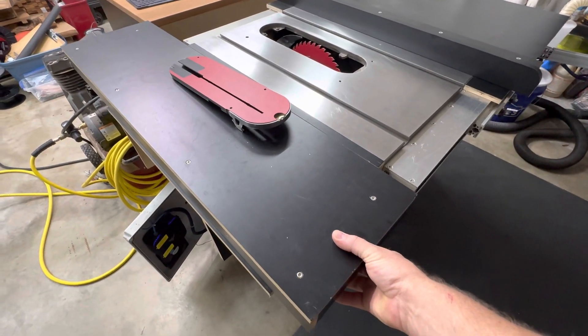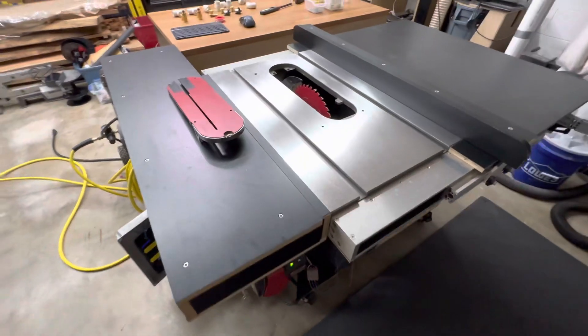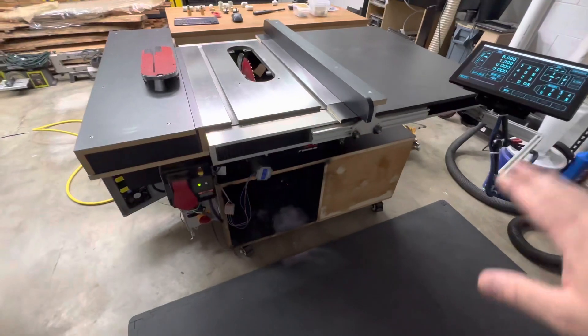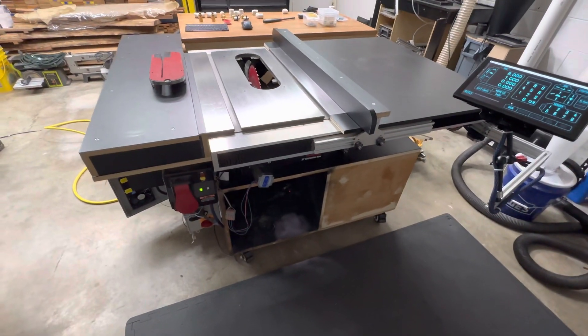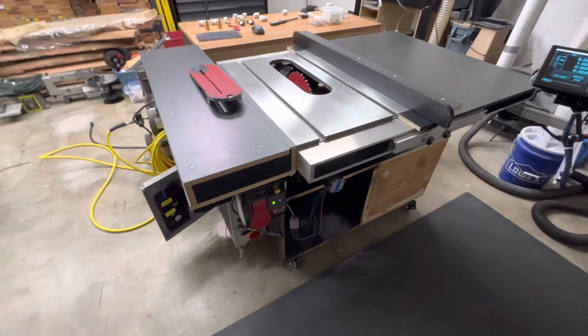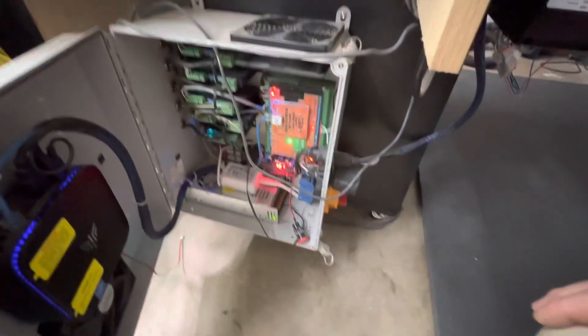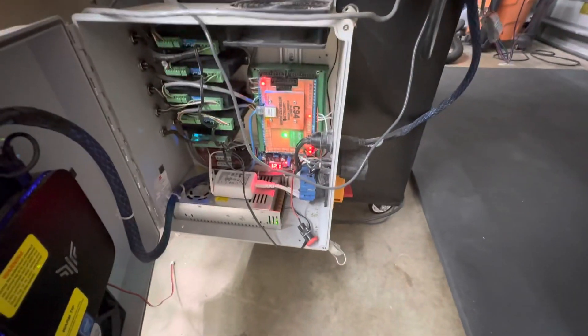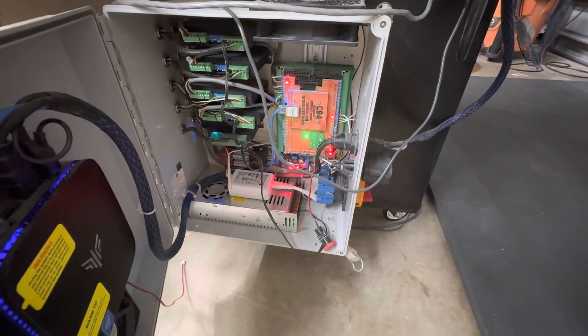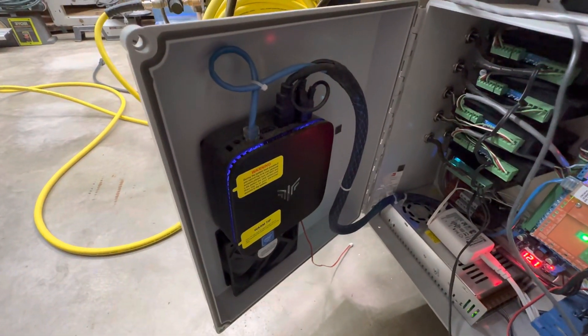This table saw is not finished, so forgive me for the unfinished nature of it. The controls are down here on the left-hand side. There is a control box that has the motion controller, all of the stepper drivers, power supply, and a mini computer that runs the CNC software.